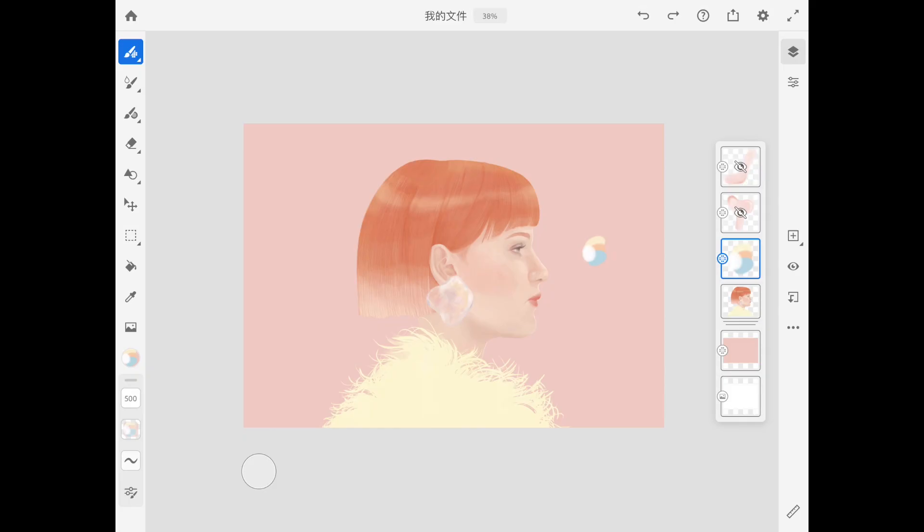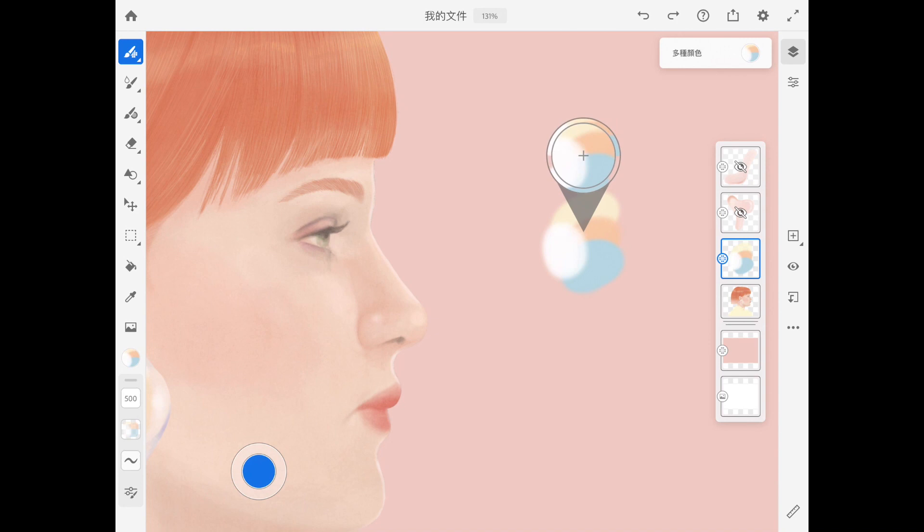Tap twice on the circle in the bottom corner, then eyedrop the color palette you created. Tap twice on the circle again.